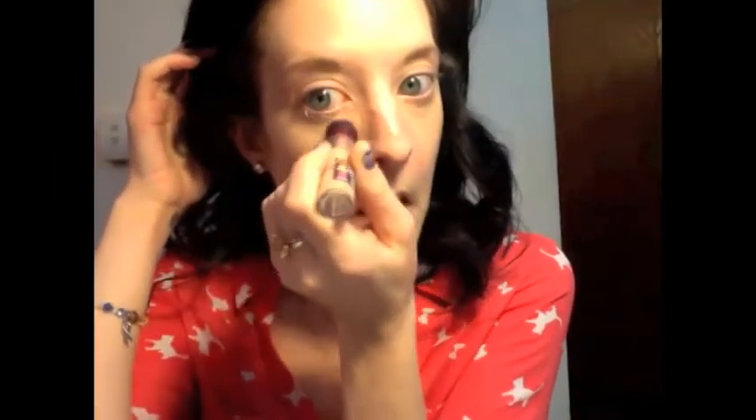Now to conceal under the eyes, I'm going to use Maybelline — it's their Instant Age Rewind, their eraser for dark circles. I'm patting that in. It has a nice little spongy tip to it, so I'm going to put that on and just dab it in with my fingers. It gives a nice natural coverage, nothing too crazy. I don't really like anything too thick under my eyes.